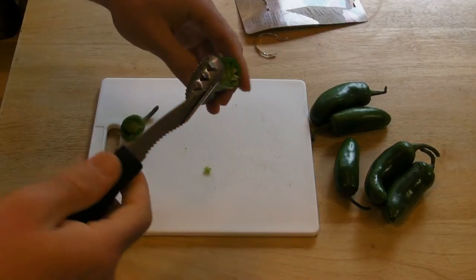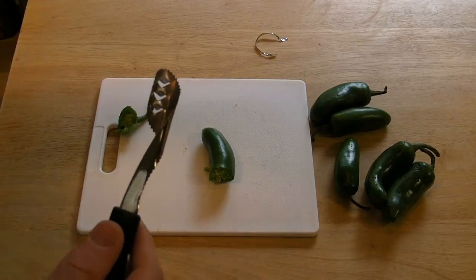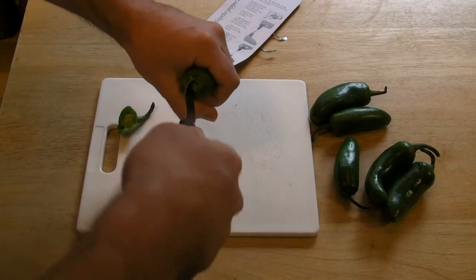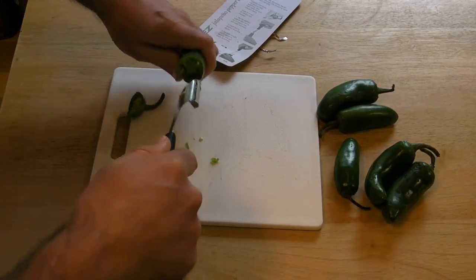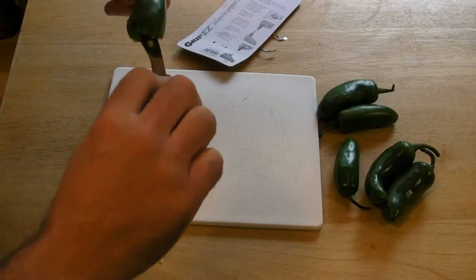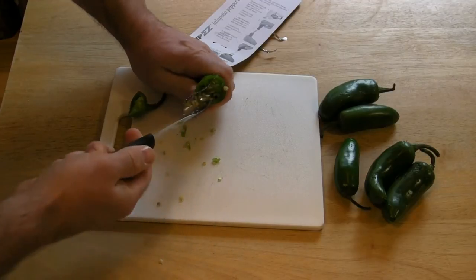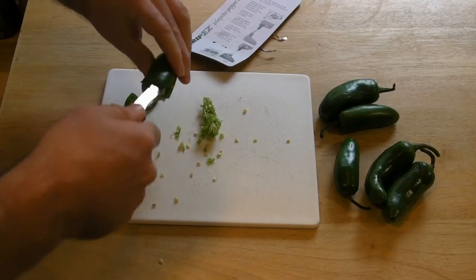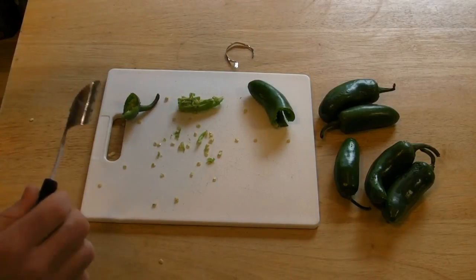Alright, so to take off the top — insert tool by twisting down. Alright, so I inserted it and now I'm just going to pull straight out. And it didn't really take it out. Didn't work on that one. There we go. Wasn't quite as easy as the picture, but that's my first one — never done this before.